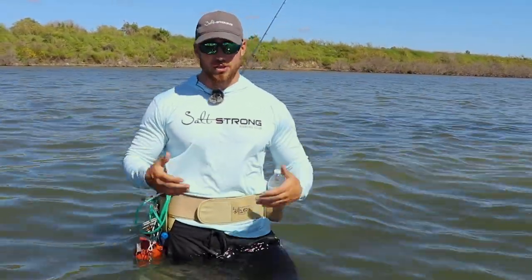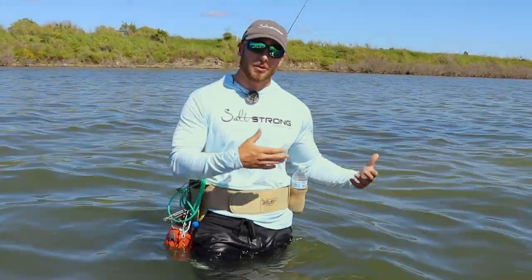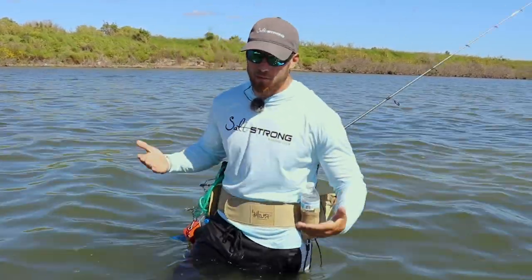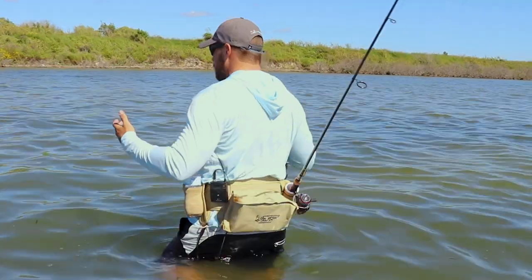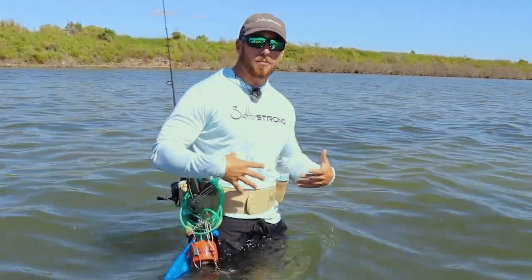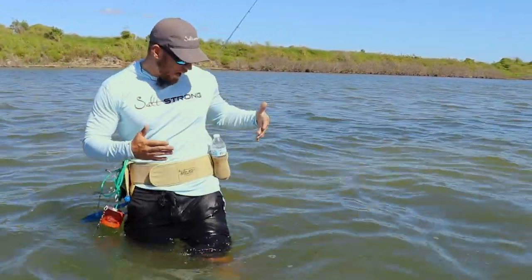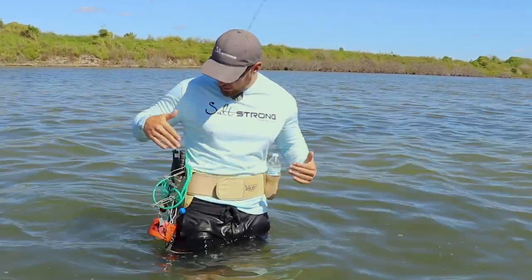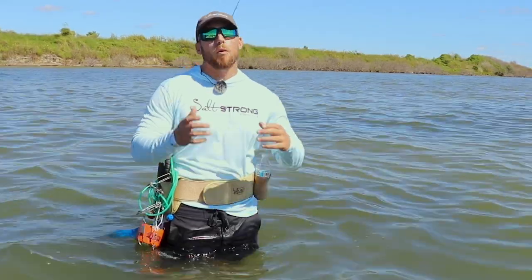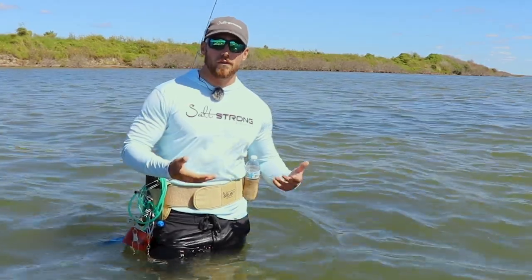It might actually help you catch some more fish. And obviously the first thing that's gonna help you be a little bit more organized when you're out wading, keep a little bit more gear on you, and maybe even an extra setup, is a wade fishing belt. Now the one I've got on right now, I've done a review on — this is the Forever Last G2. As you guys can see, there's a lot of options for putting gear on your belt. You've got a tackle pouch on the back where I can keep a couple lures. I've got an opportunity to put a drink holder here. I can keep all the other different pieces of gear on my belt while still being able to fish without lugging around a backpack.